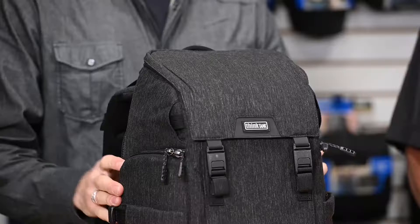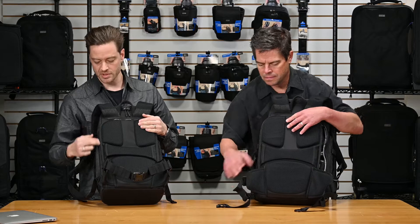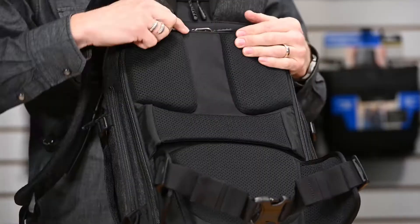We're going to show you the back access. What's superior about a full panel back access is you can see your entire gear layout. To get into the back panel, it's a number 10 RC Fuse zipper, which is just one of the smoothest zippers on the market.